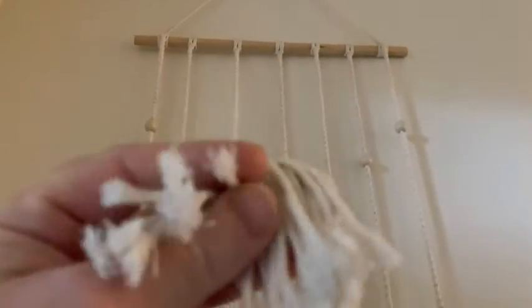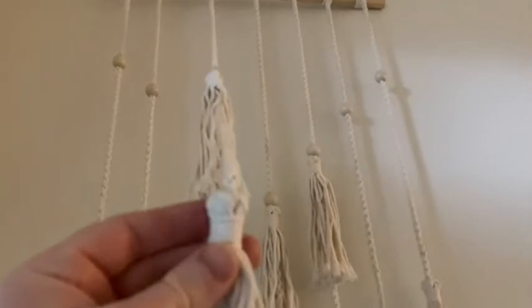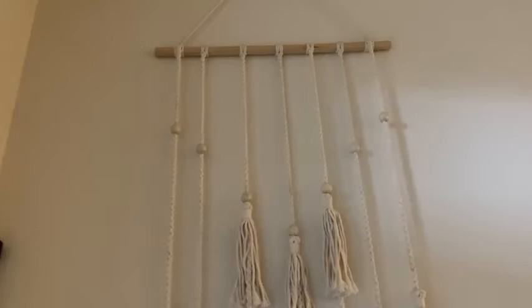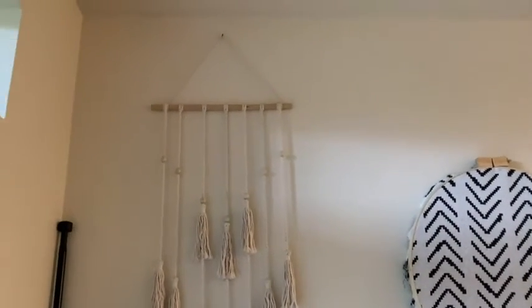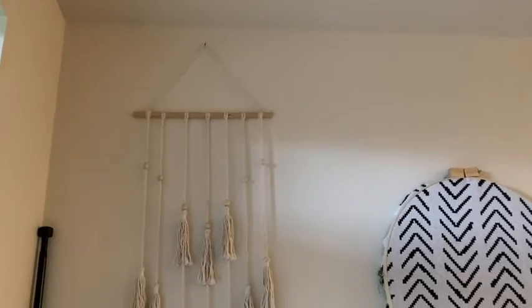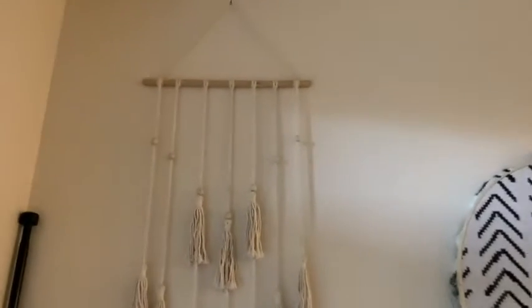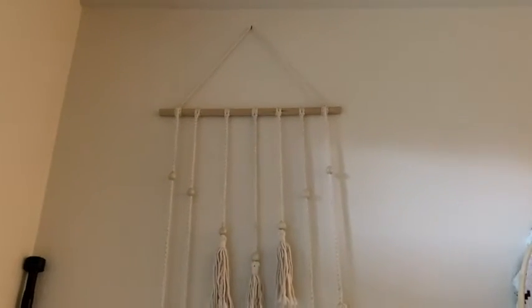It just gives it a nice rustic yet modern feel. Look at the quality of this — really nice, really well done. You can order it from Amazon, which is great. So if you're looking for some nice macrame, we like this one. It makes the living room look better. I like it a lot and I recommend it. It's simple, elegant, efficient and you can add pictures.